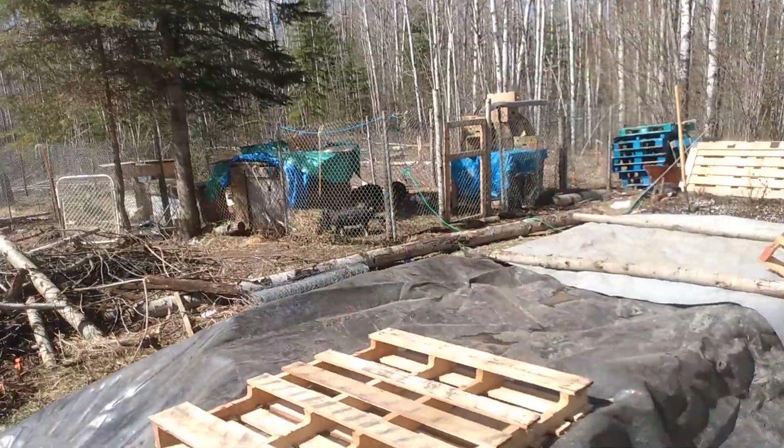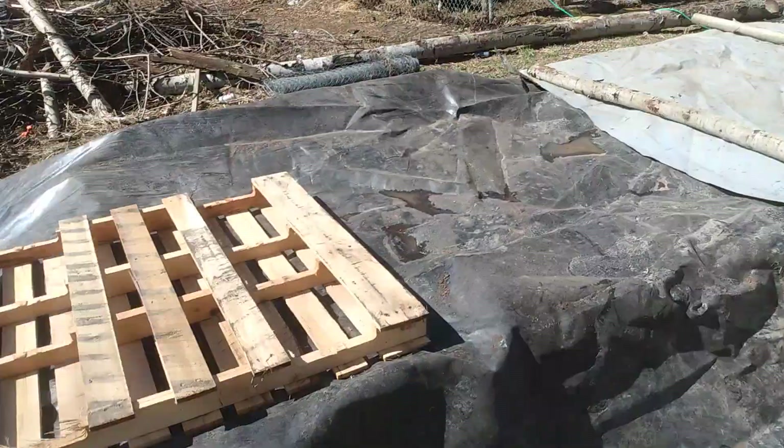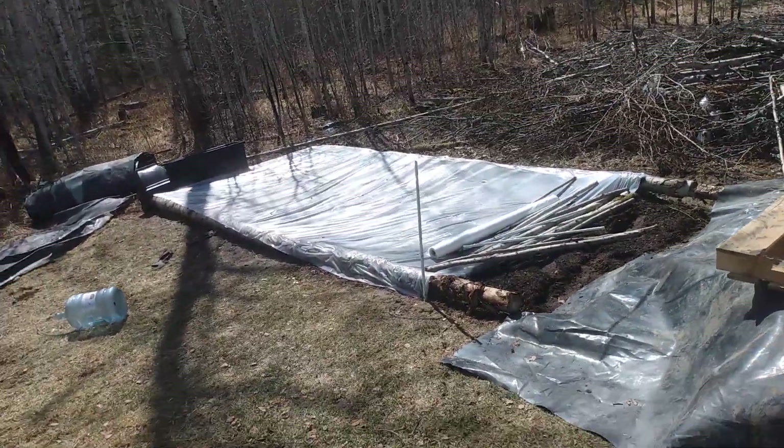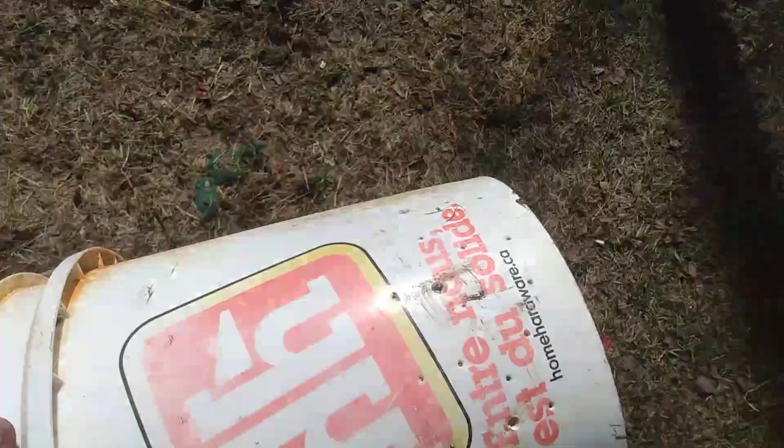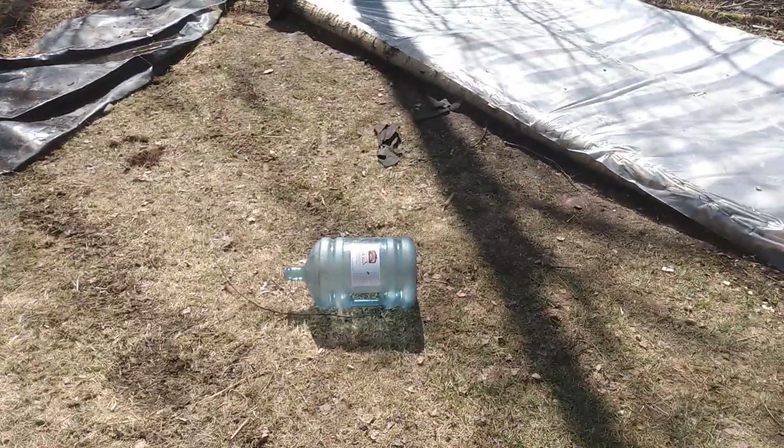I poked a bunch of holes in it. Pigs are good, everything's fed — the family will have to take care of everything from here. I gave everything a good water; you can see this has got holes all over it.